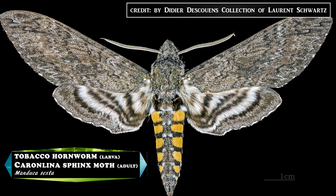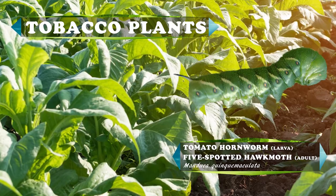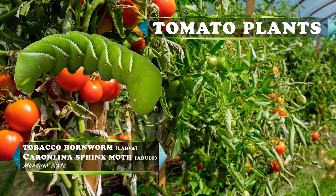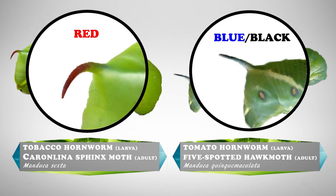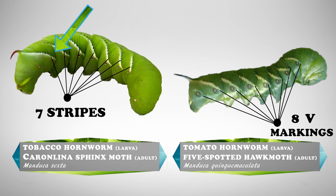Which is also the tobacco hawk moth or Carolina Sphinx moth. Both species of hornworm eat from the same family of plants, so a tomato hornworm can be found on a tobacco plant and a tobacco hornworm can be found on a tomato plant. The two species look very similar, but you can tell the difference by looking at the horn or stripes. The tobacco hornworm has a reddened horn while tomato hornworms have a black or blue horn. Also, the tobacco hornworm has seven diagonal white stripes with black borders, while the tomato hornworm has eight V-shaped white markings with no border.